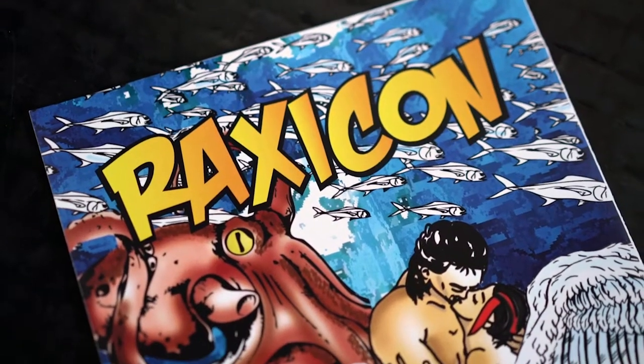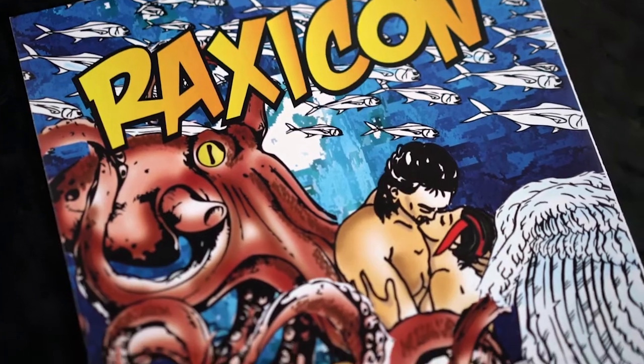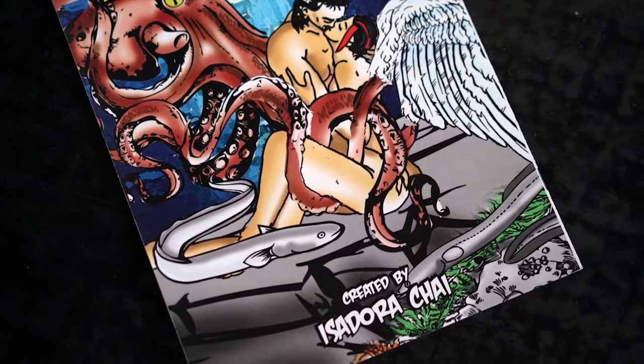The character and the storyline was created by myself. It's about Raxicon, who is the daughter of Satan, and falls in love with a heavenly being. So really, it's about forbidden love, blood, sweat, and acidic tears.